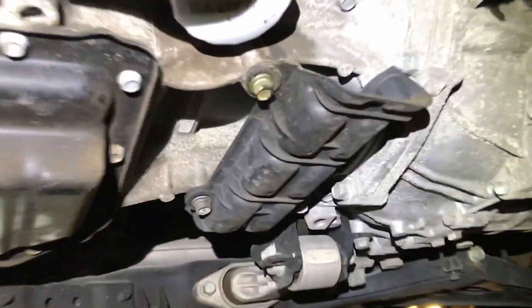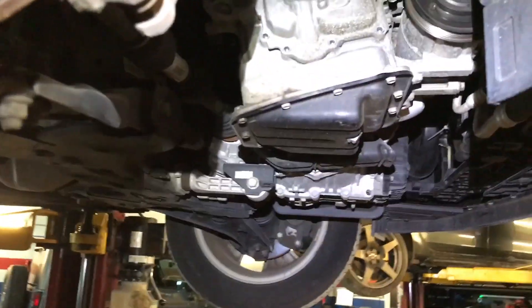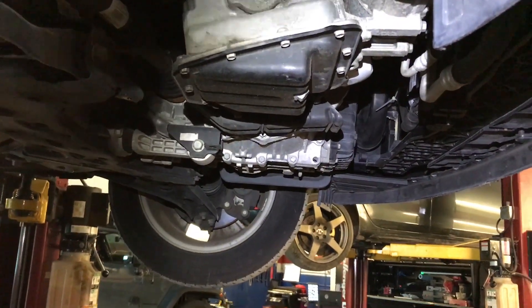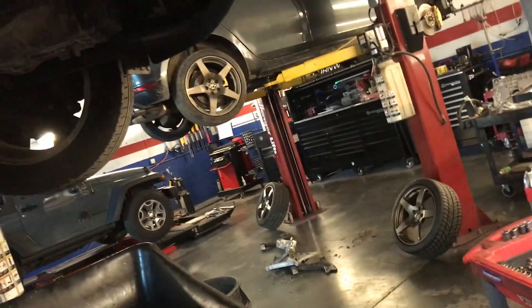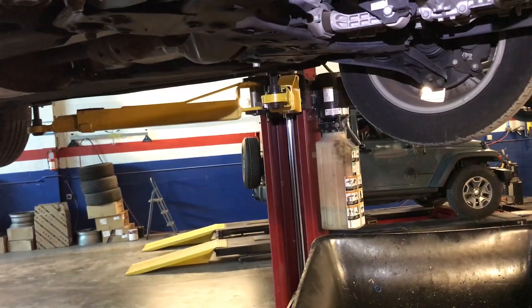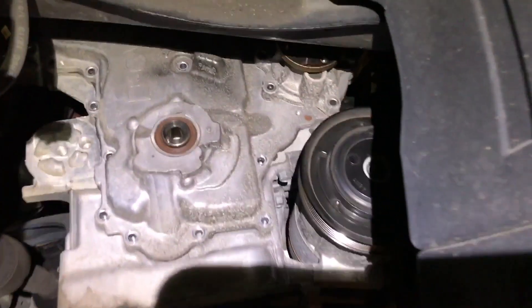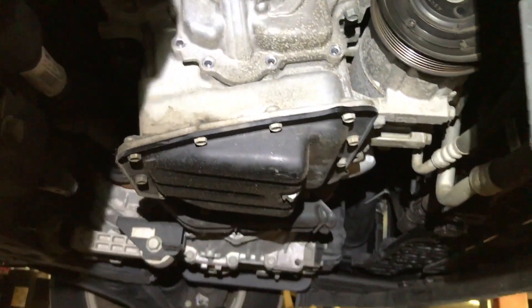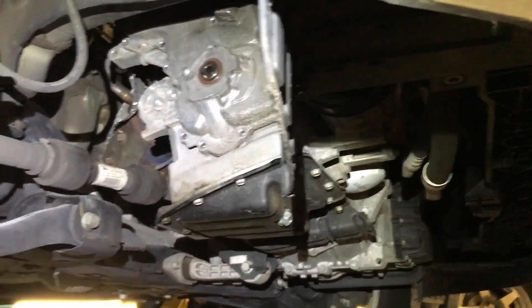I removed a bracket under the intake manifold — one 10 millimeter bolt. The engine under cover is held by three 10 millimeter bolts and four Phillips plastic clips. I'm going to remove the water pump from below to let whatever coolant is remaining drain out, then bring the car back up and keep working from the top.